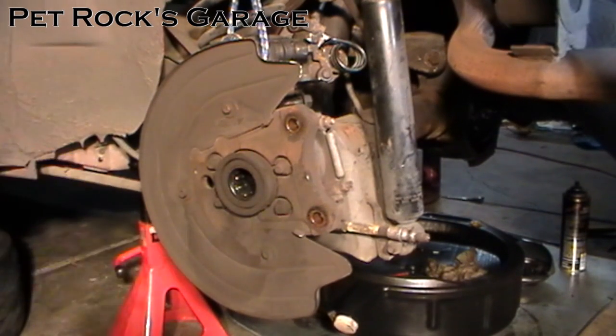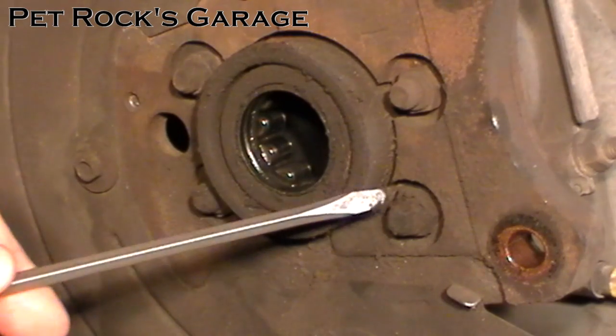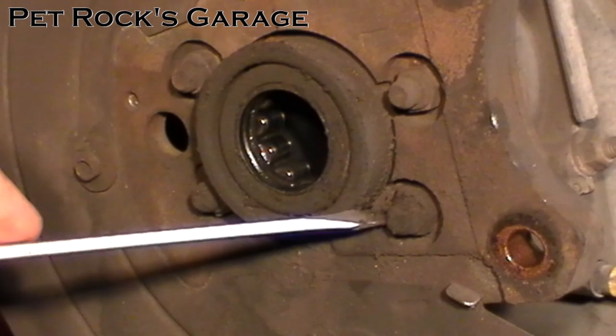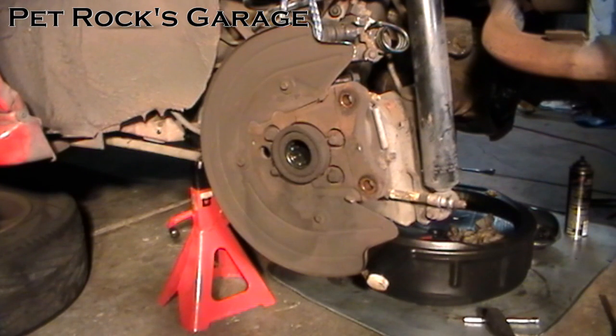For instructions on how to remove the axles you can watch my video on how to replace the spider gears on this differential. I'll link to that video in the description. Here's a closer shot — you can see the amount of dirt that has accumulated from the oil and grease. You can see how this bolt right here is covered with dirt but this one's not, because this one got soaked with oil and this one did not.